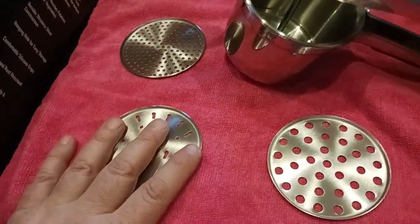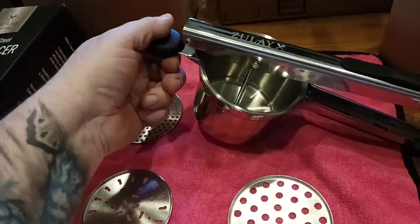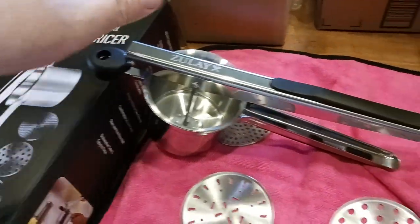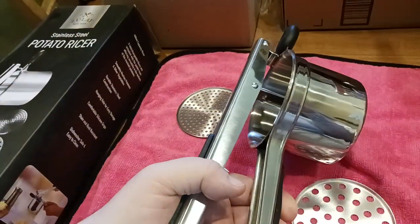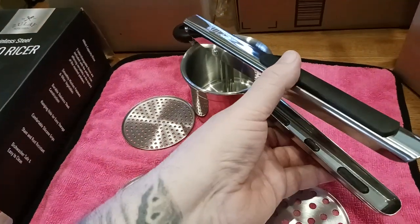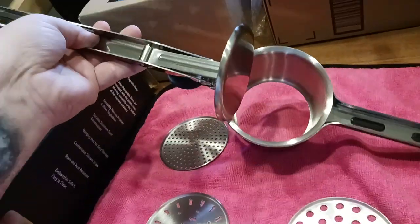Here's the ricer itself. There's a little handle so you can hang it up or rest it against your pot while ricing. You've got two silicone-type grips that are very well contoured to the hand. Whether you have smaller or bigger hands, you can get a good grip on it either way.